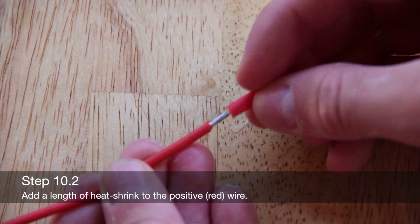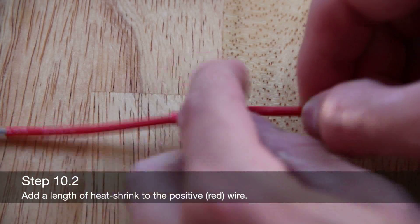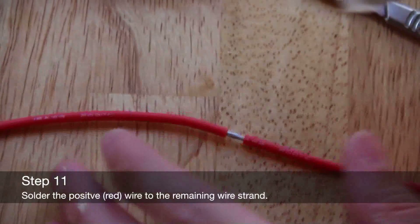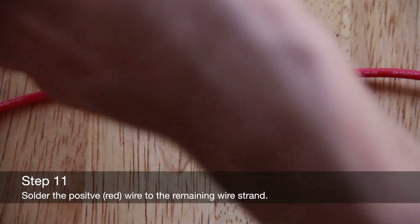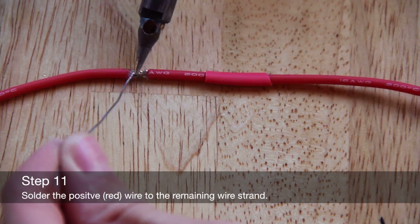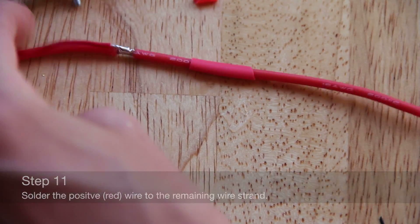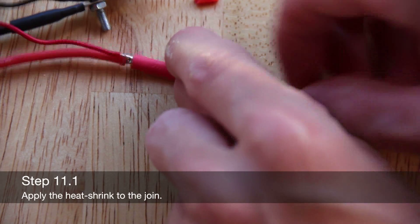Add a length of heat shrink to the positive wire. Solder the remaining strand to the positive wire. Apply the heat shrink to the joint.